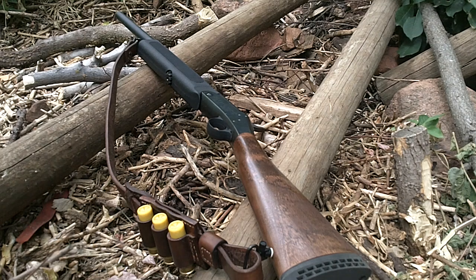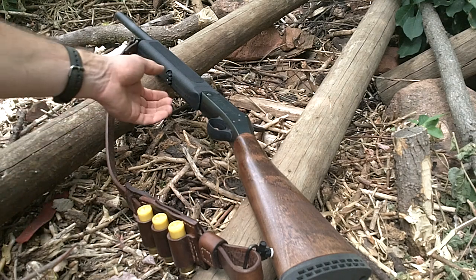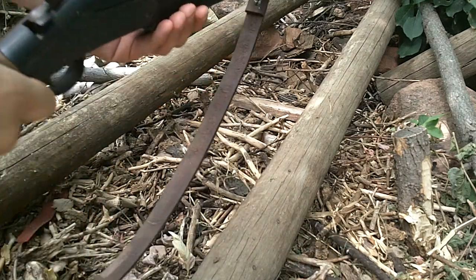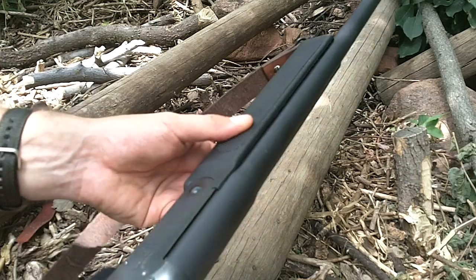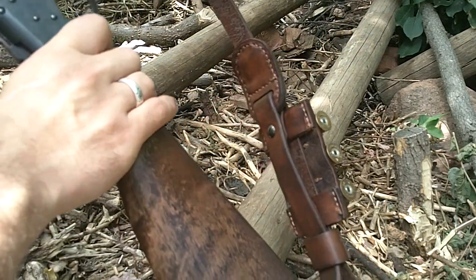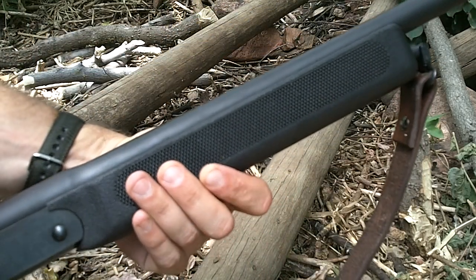Just want to show off my little woods bumming shotgun here. This is a New England Firearms youth partner shotgun. This one is 20 gauge, it has a 22 inch barrel. It came with the wood stock and forend, but I replaced the forend with this Choate forend.